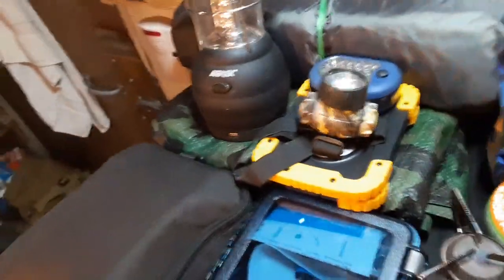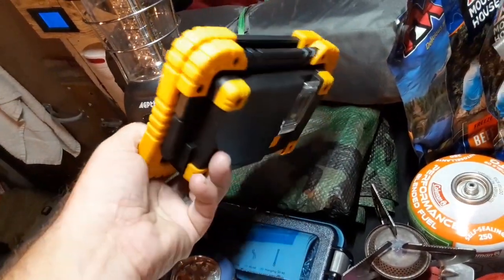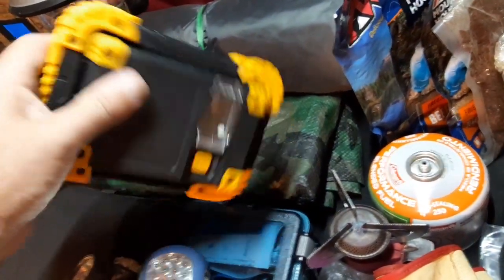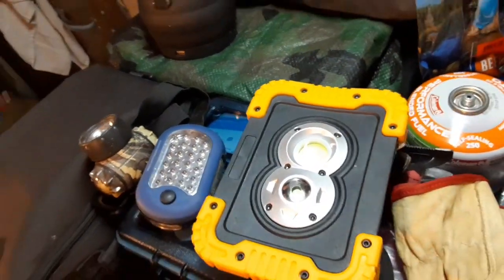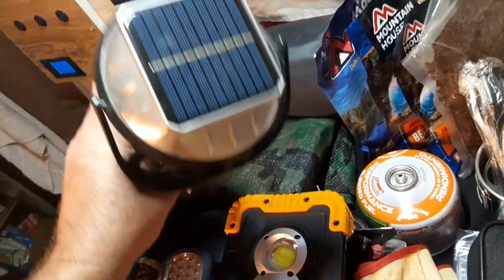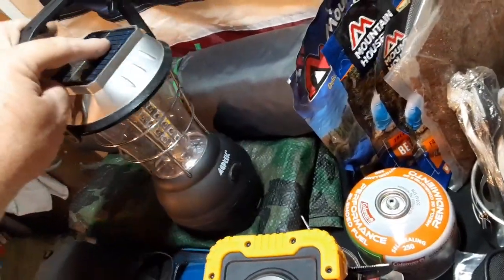All right, lighting — first up is a headlamp. That's just a little Harbor Freight job but it works very well. I recently did a review on this — I'm very impressed with it. It lasted very long and it's very bright. I've been using it for studio lighting outside while filming. Also here is a solar lantern — it's got a hand crank and a backup battery. Solar power works very well. I like keeping this in my pack; it's large but when you're setting up a camp it's really nice to have.